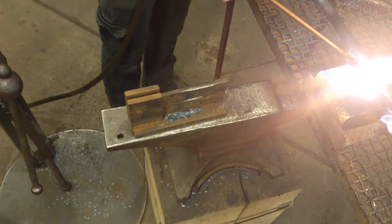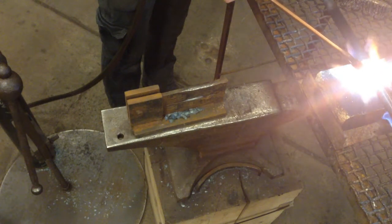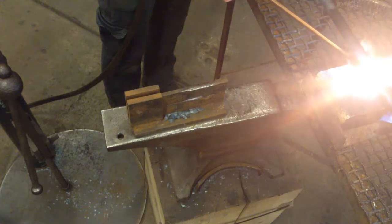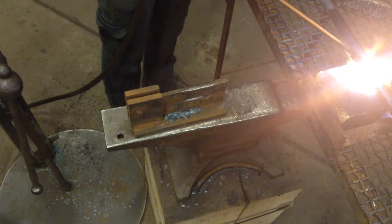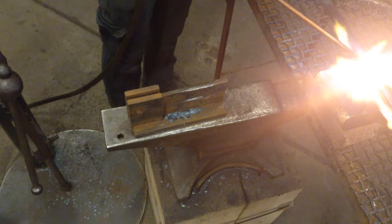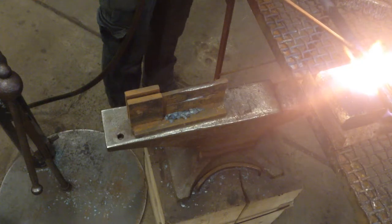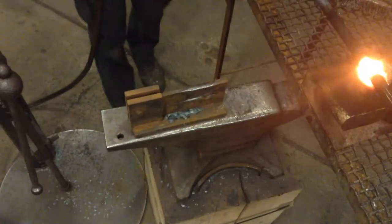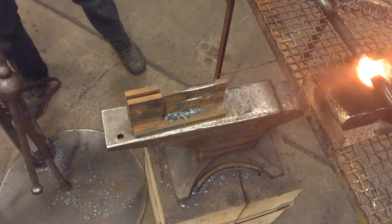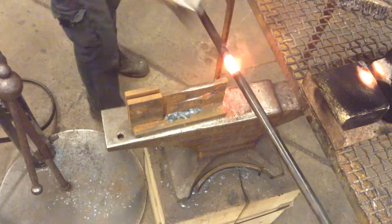Right now we're just trying to charge that core. We're doing this somewhere between 8 and 12 inches from the previous knuckle. We want it to glow orange hot like so, then cut the torch off.